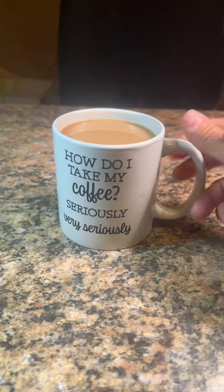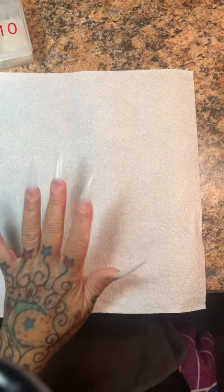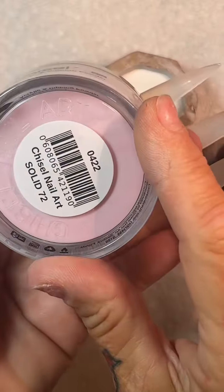Good morning, everybody. And yes, I do take my coffee very seriously. I'm a very serious person sometimes. I took off my nails last night because I couldn't stand them anymore. They were just lifting because I didn't prep them properly last time because I rushed. I took the gel off.